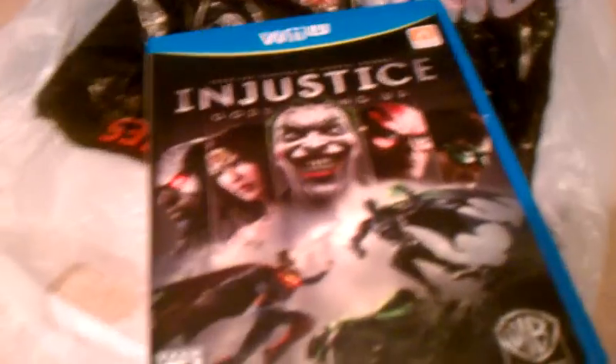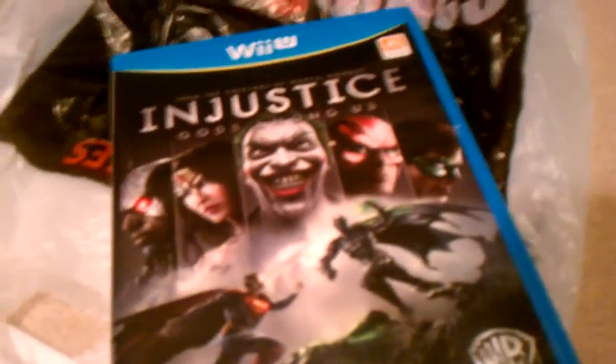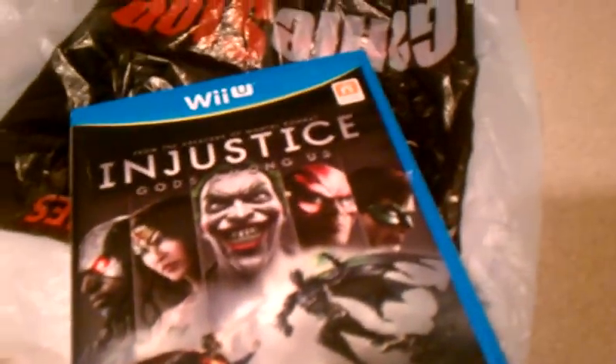If any of you guys have me as a friend on the Wii U, I'll be more than happy to play you in the game if you guys have it. Hit me up. The best way to get me to play a game with you is not through Miiverse — it's through my YouTube. Send me a personal message on YouTube and I get an email right away.